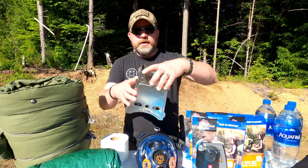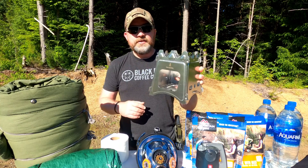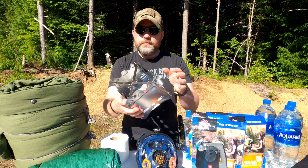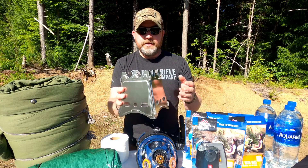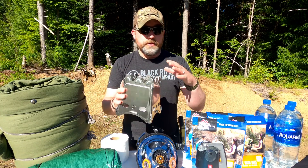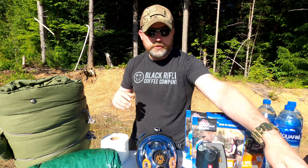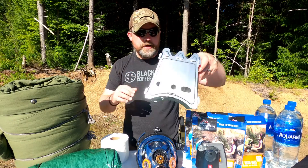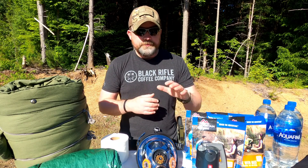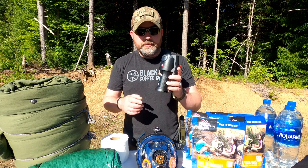Next up is a little fire stove. This just breaks down into about six pieces and folds up real thin into a small square packet. It's another way to make fire, boil water, warm your hands, or keep warm in a somewhat controlled area where you don't want a real big fire and maybe want to kind of lay low a little bit. Nice to have.